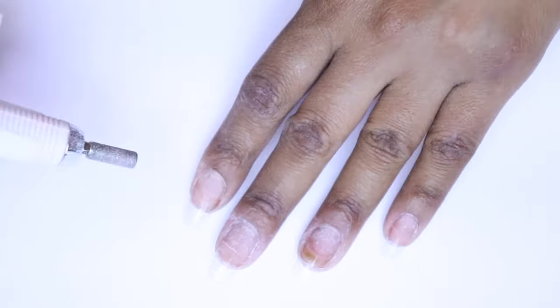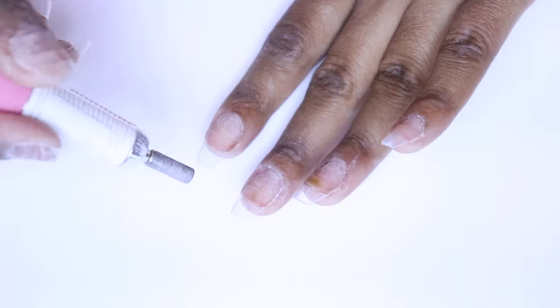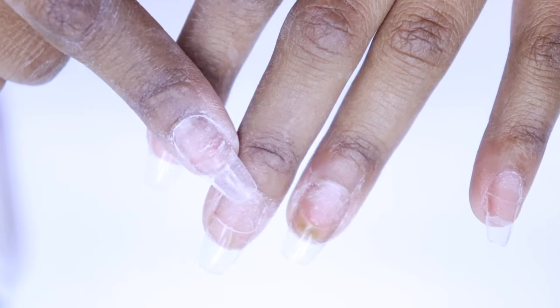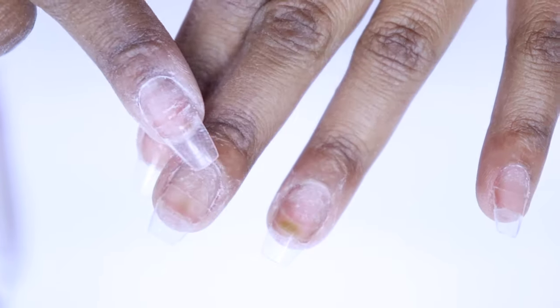One last step before applying primer and acrylic powder: I'm going to use the nail drill just to make sure all of these little edges are nice and blended in. You don't want to file down your actual nail — you just want to file down the excess piece of nail tip so that it lays flat.